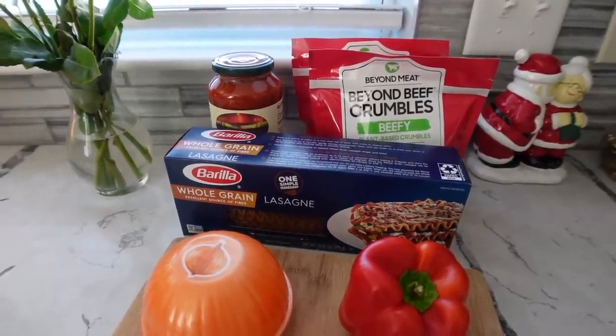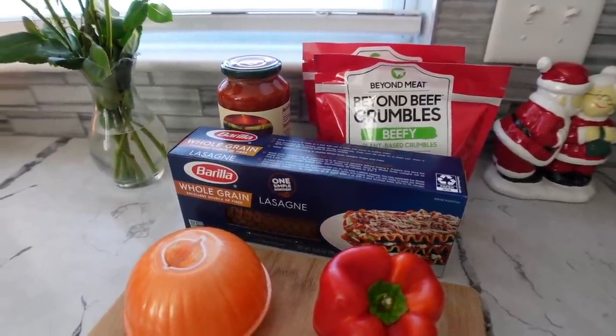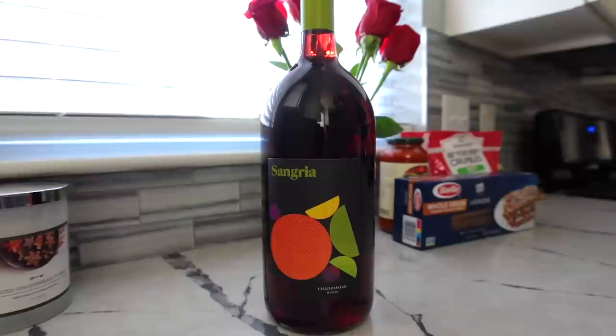So it's like three o'clock right now, so let's start cooking because I'm hoping to get this done by five. But before we start cooking, gotta get some wine.